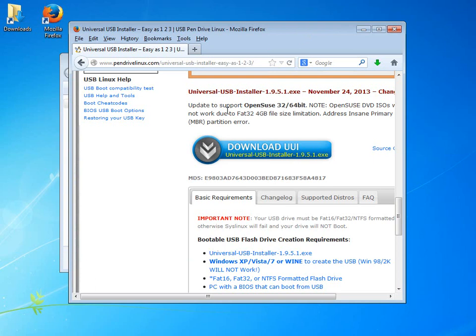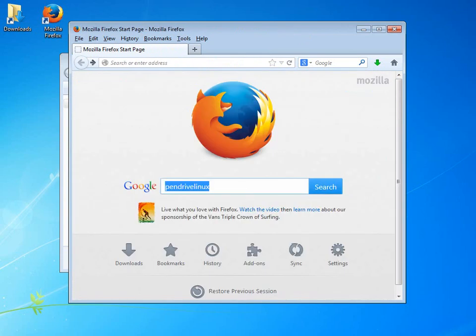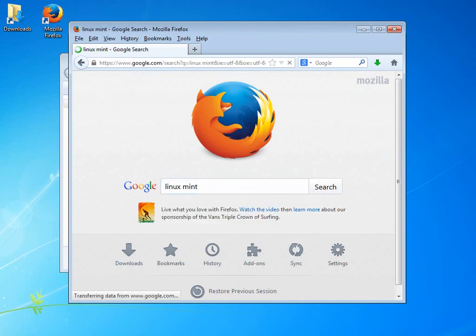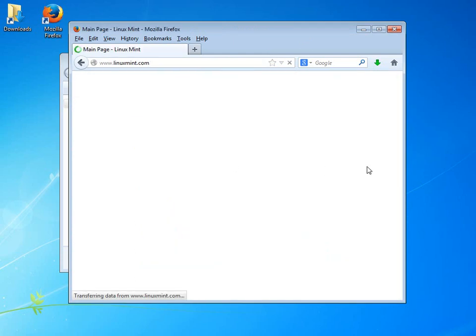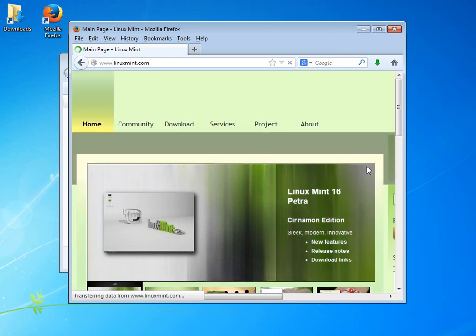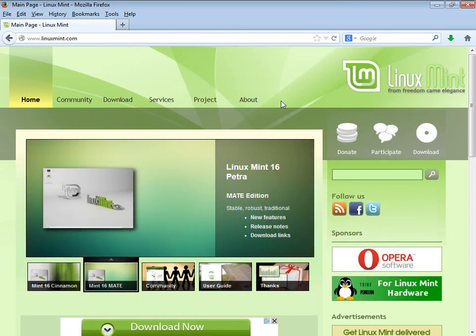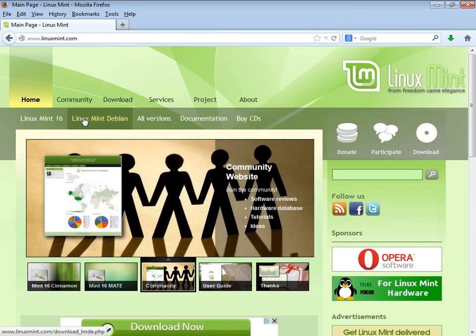If you don't have broadband you're not going to want to do this anyway, because the next step takes a little doing. Here we'll go back and in this case we're looking for Linux Mint. Notice it offers Linux Mint 16, which is currently the most current version. Depending on when you're seeing this video, you can pick another version.